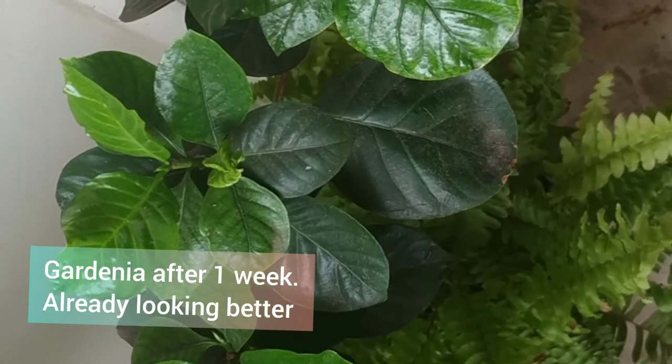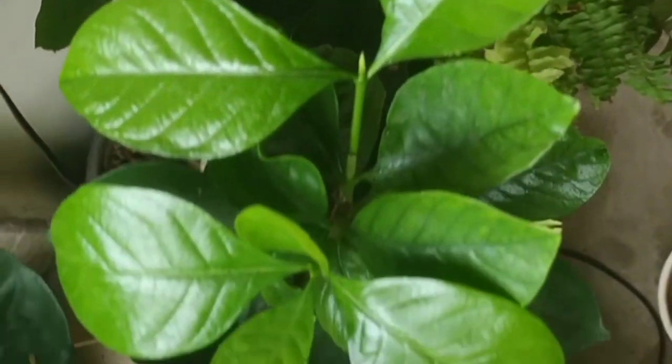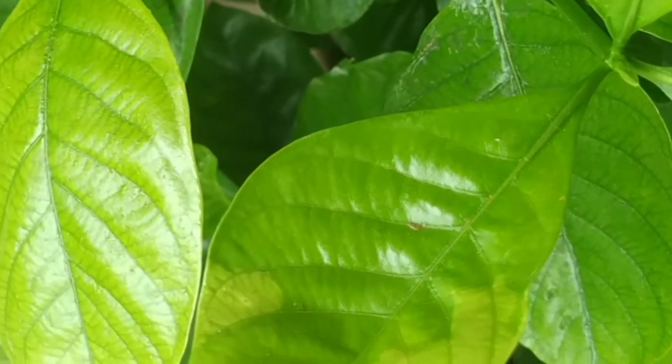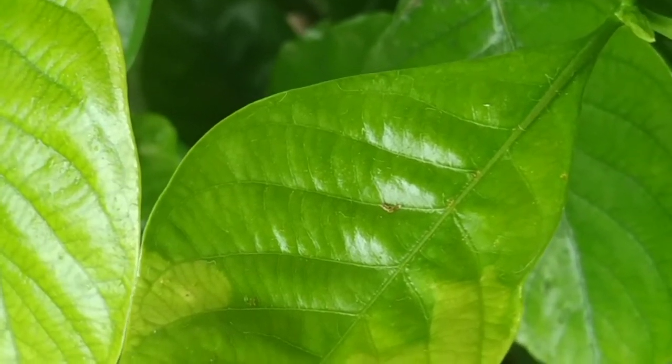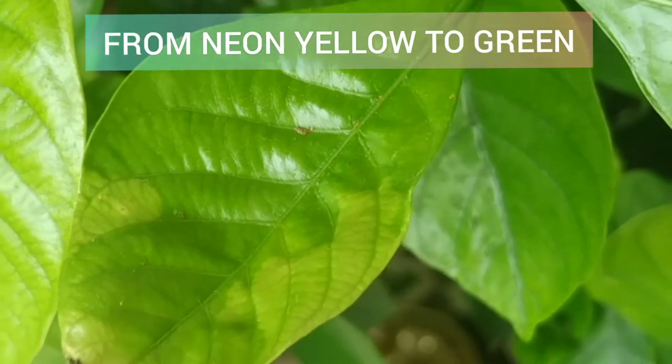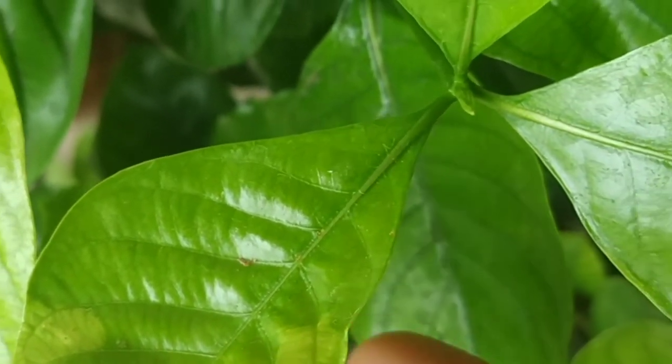Within a week I saw a remarkable difference. I noticed that the leaves were not as yellow and pale as they were at the beginning — I could see that the leaves were getting greener. You can see that some patches are still on the yellow side, but the overall leaf is greener.